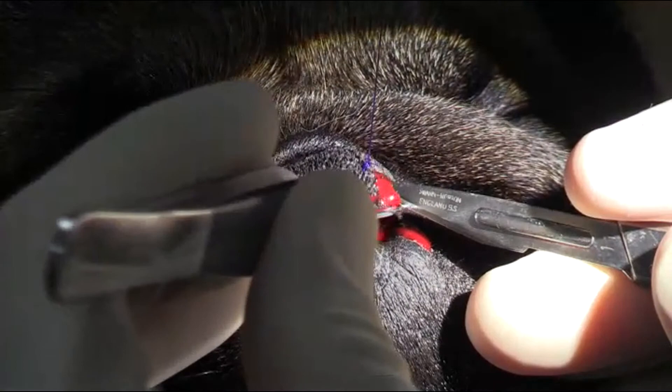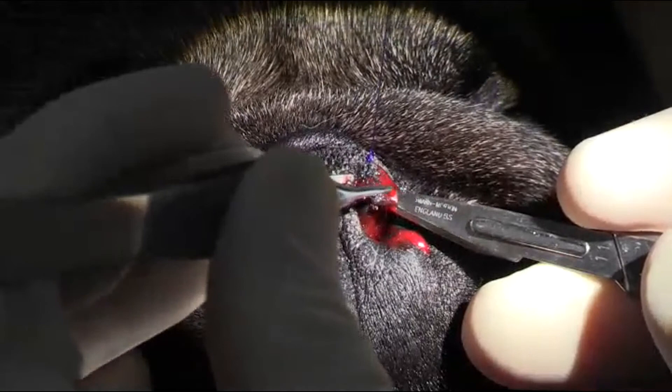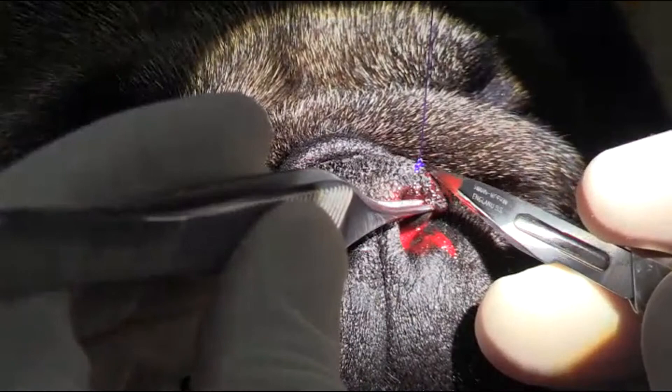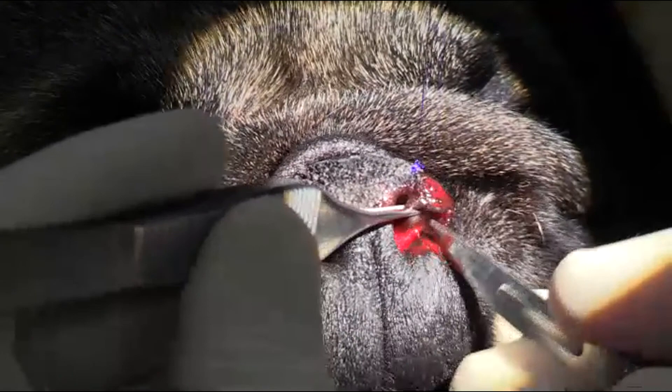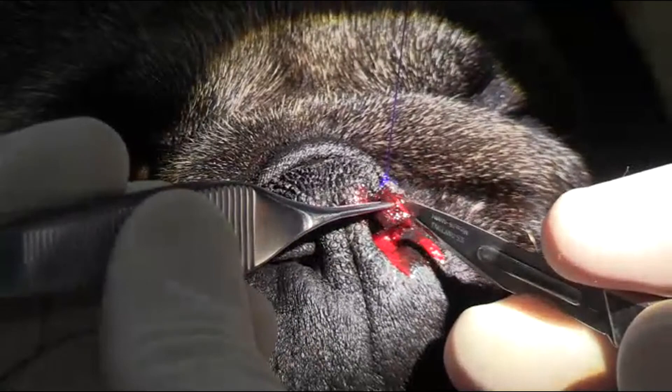I'm going in quite far deep into the nasal opening. When you do this properly the piece that you take out should look like a little diamond.